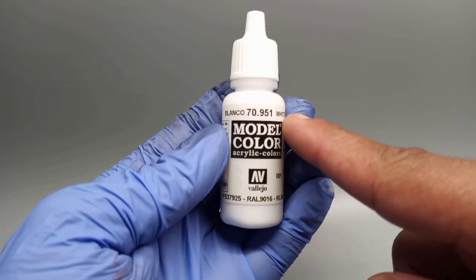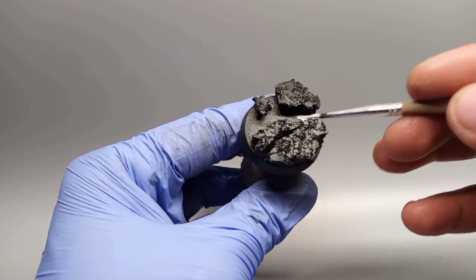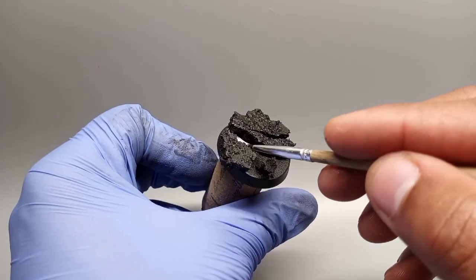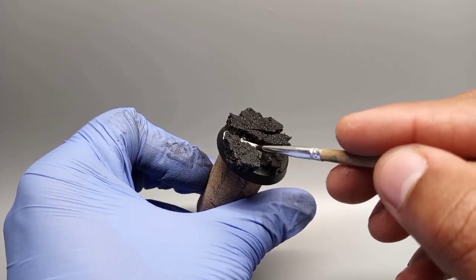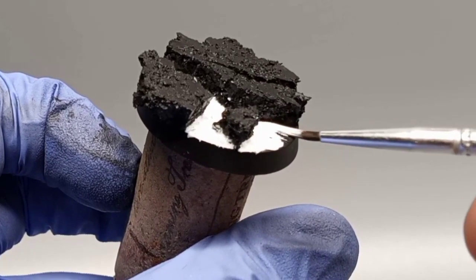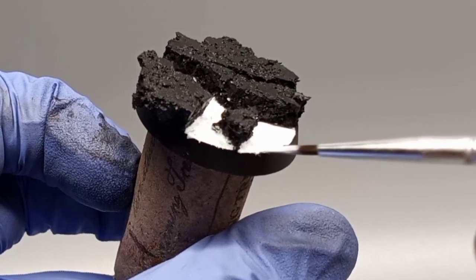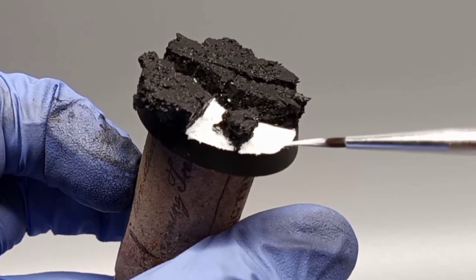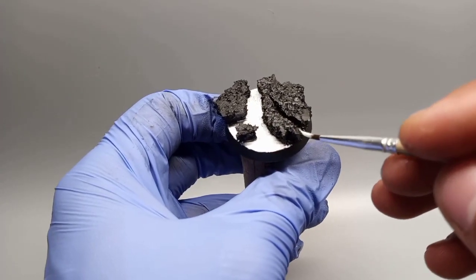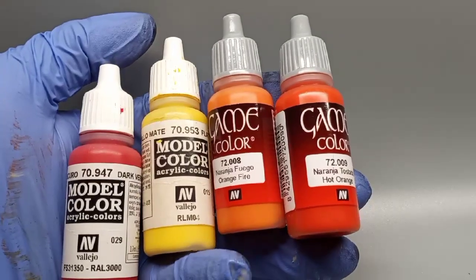Using white from Vallejo, I'm going to paint the areas where I'm gonna build up the lava colors. For me, it's essential that the undercoat used to build up those nice colors is white.